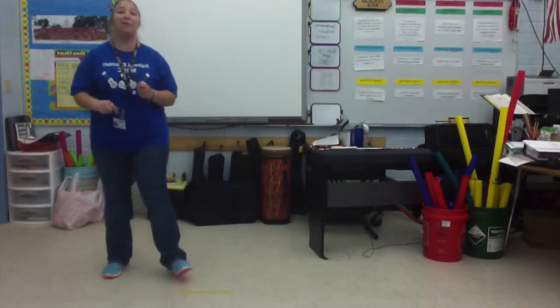Now we're going to add the second part. The second part is with your arms. So you're going to go out, in, out. You're going to start with your hands up here, just right in front of you. And you're going to go out, in, out. Try it. Go. Out, in, out.